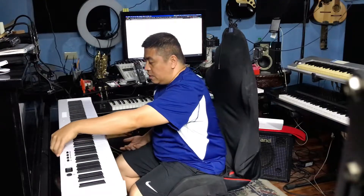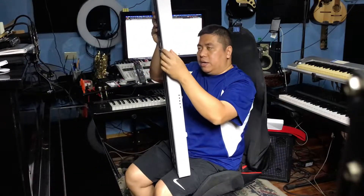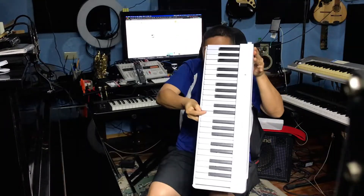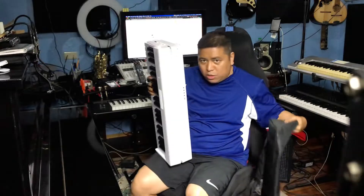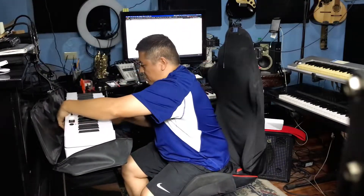I haven't used the Bluetooth function, pero pwede rin siyang maging Bluetooth MIDI controller. Pero hindi ko pa nagagamit kasi usually I plug this keyboard straight into my iPad using yung camera connection kit and yung USB-C cable na kasama niya. So, when you're done playing the keyboard, all you have to do is turn this off, take out all of the cables, and there's a switch here — you just press it and it unlocks. You can fold it, then pack it na sa bag mo — ganyan lang. Bilis mag-pack ng keyboard na yan.